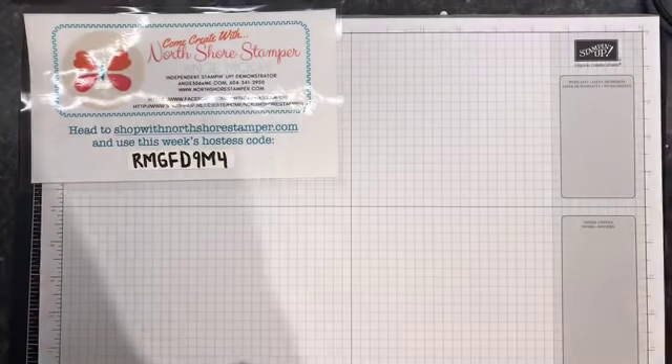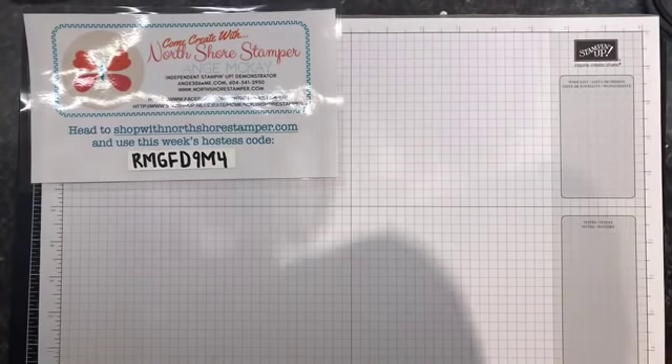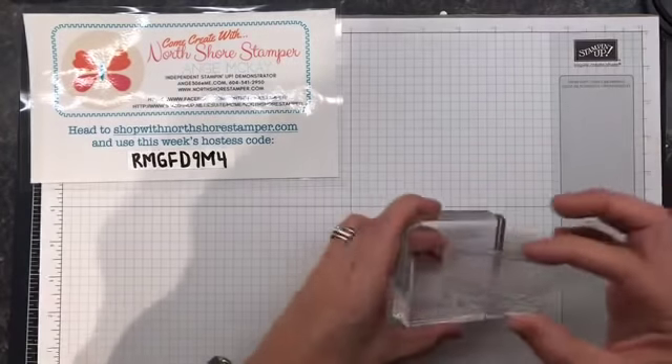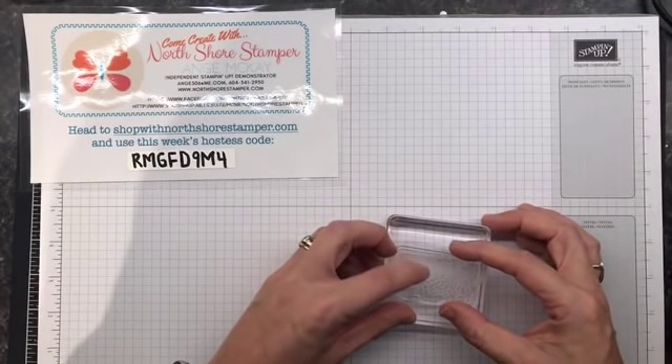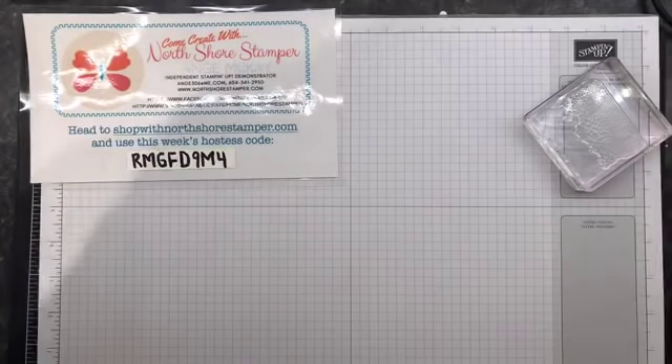Hello everybody. Happy Wednesday. We're getting crazy today. I have a plan, but I don't know if I want to stick to my plan, and I'll tell you why. I have Stamp Stack coming up on November 24th and I was away in Orlando, so I was getting all my stuff ready when I came back and you run out of hours.